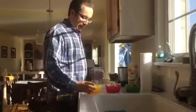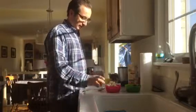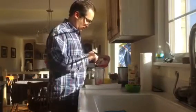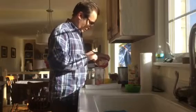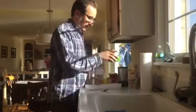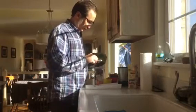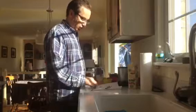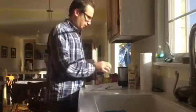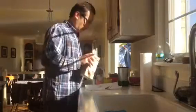We're gonna start by putting a little bit in here, add some bananas, and then we're gonna put our berries. Don't be messy like Grandpa. I'm gonna take our milk and we fill it up.